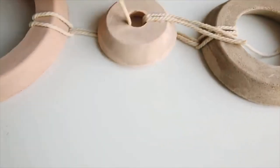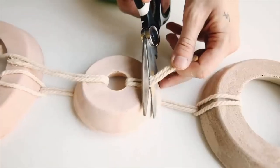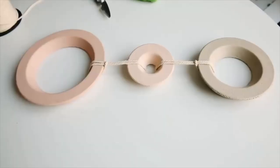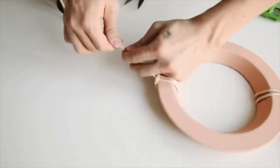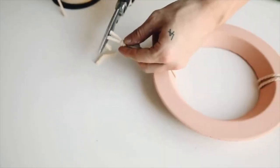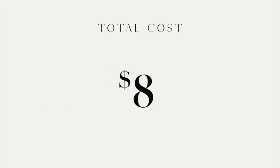It's going to look super smooth and level. To finish, I added a macrame cord loop to the top, tied a knot, and cut off the excess strands. That completes this wall decor item, which I was able to create for just eight dollars.